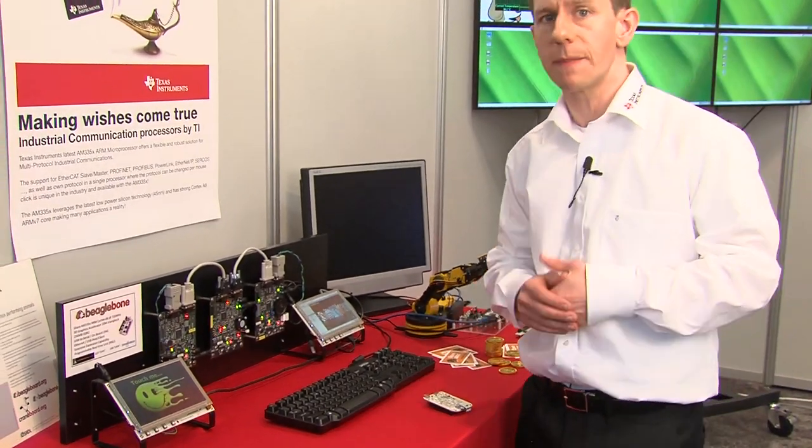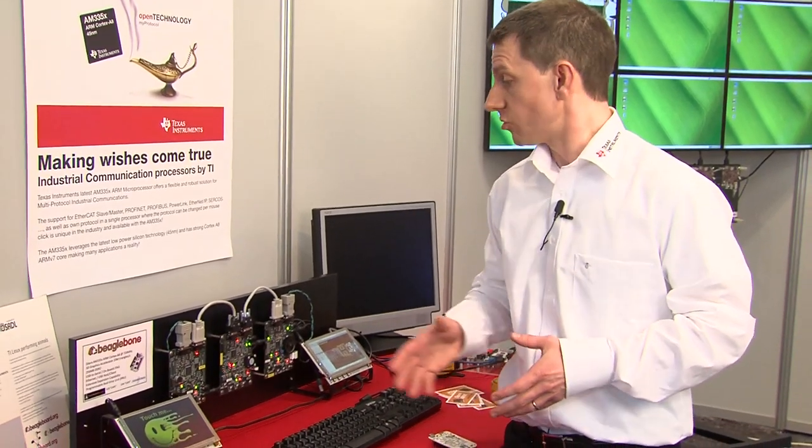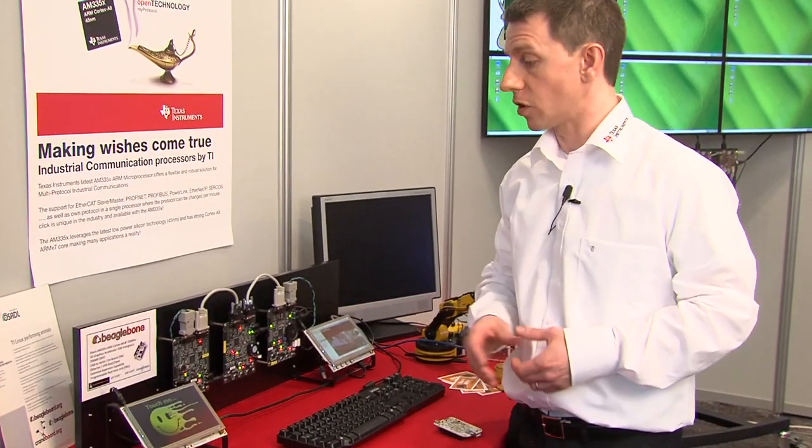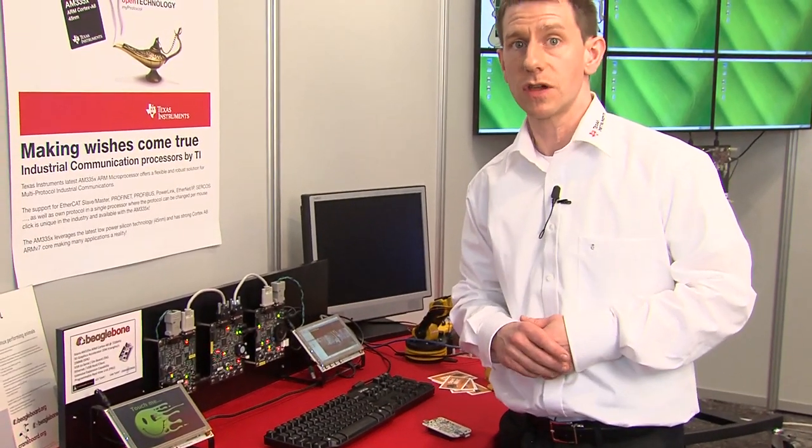Of course, it's not all about hardware — it's also about having great open source and available software. In this demonstration we've got a couple of different software options, all available out of the box for the BeagleBone.